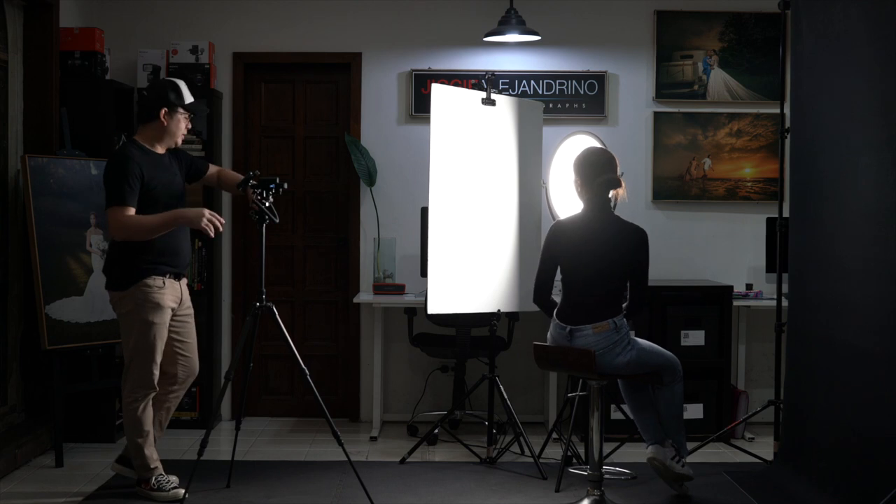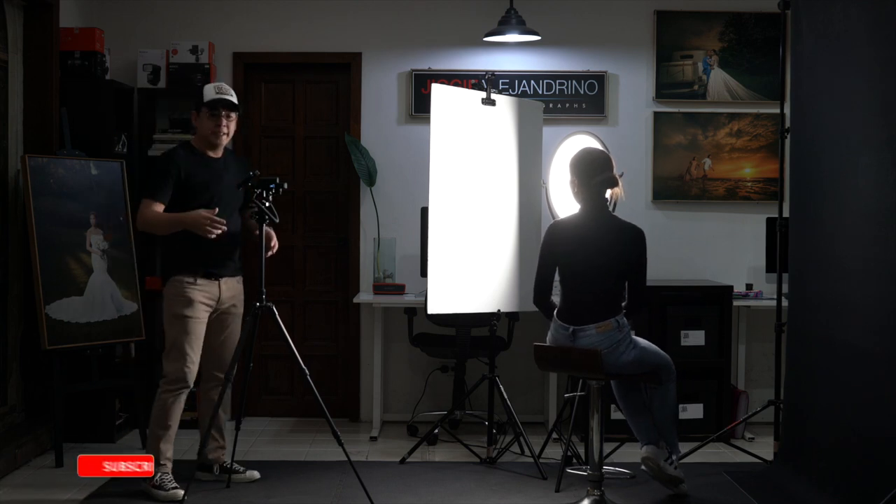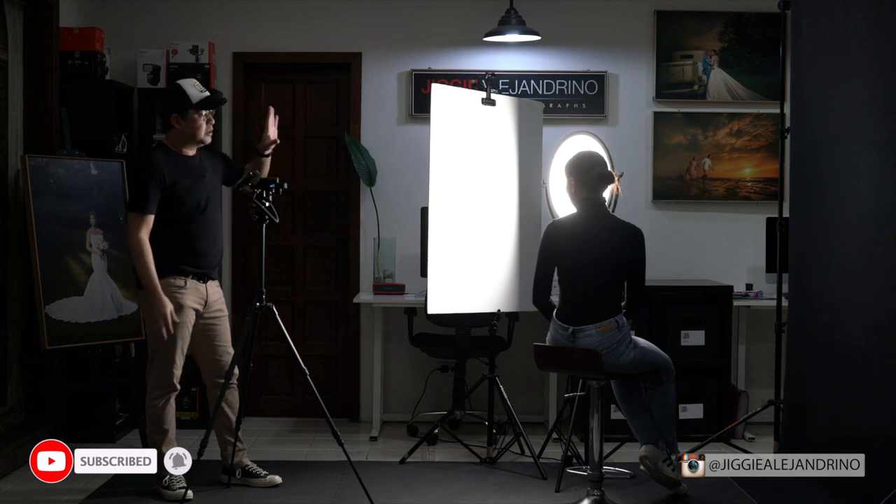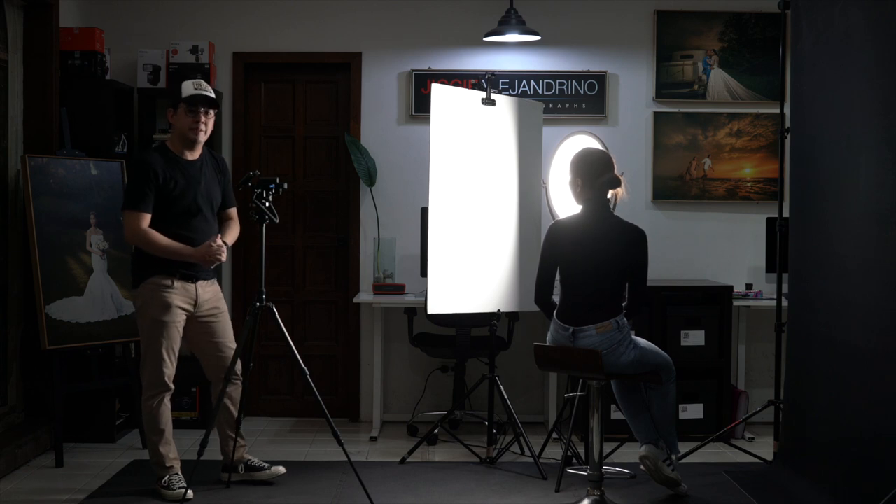So that's a quick one- to two-minute portrait. I did this to show you that so long as you have beautiful light, even with a point-and-shoot, you can get amazing images. Now on to the next layout.